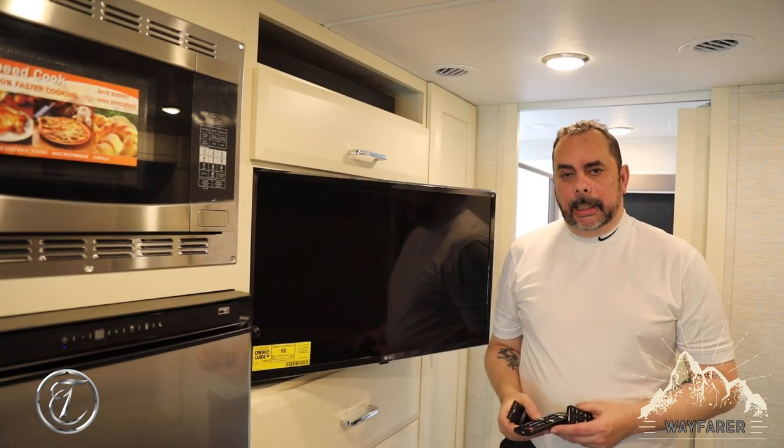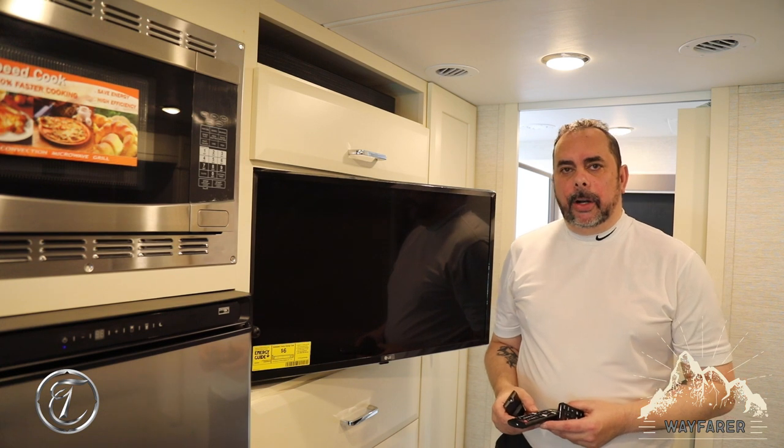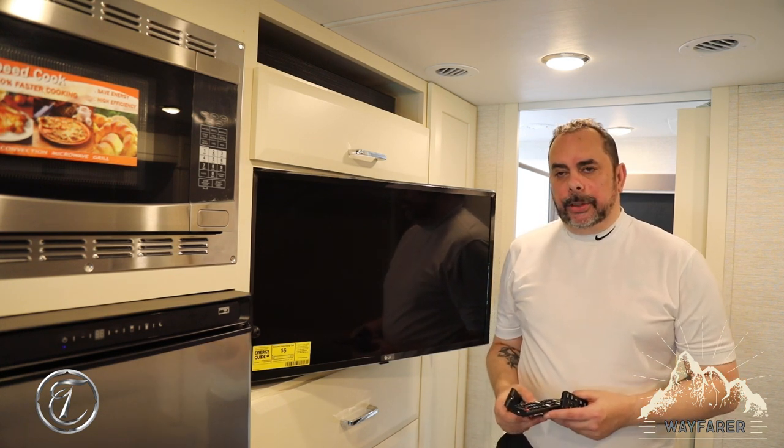Hi folks, Joe Morales from Tiffin Motorhomes here, standing in the 2021-25RW. Let me be the first to welcome you to the life of roughing it smoothly.